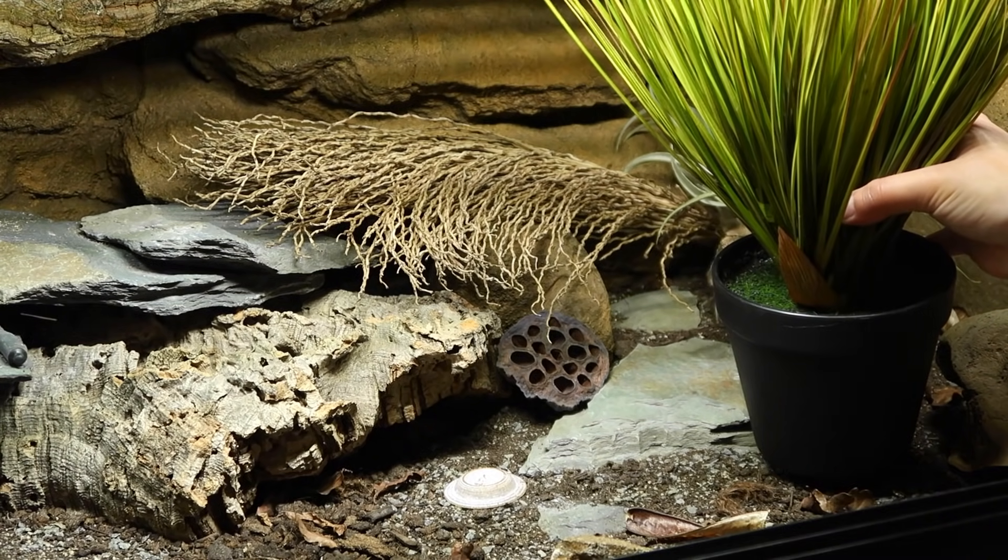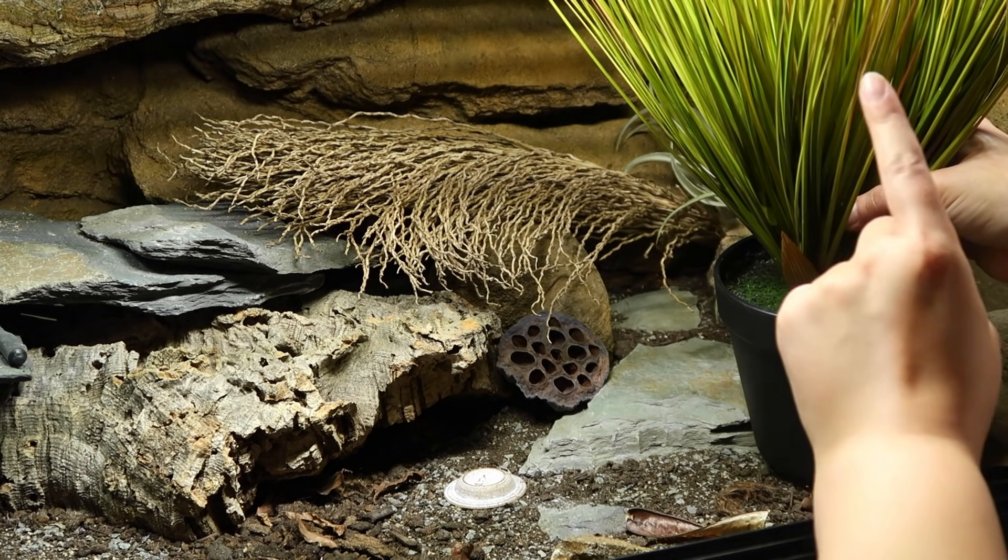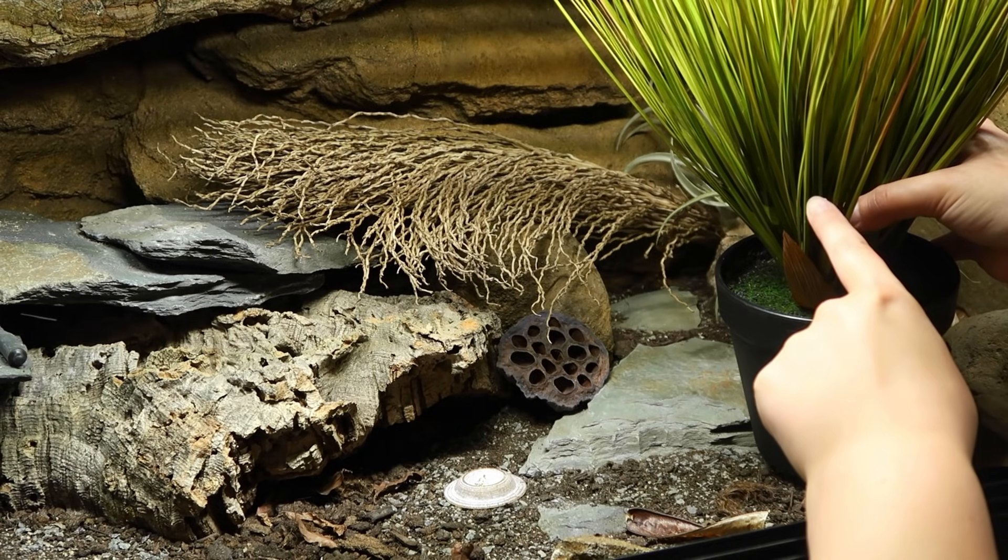Okay, I've spotted a problem. This particular plant might be too tall for this height of tank. I think it will fit in Diego's tank though.